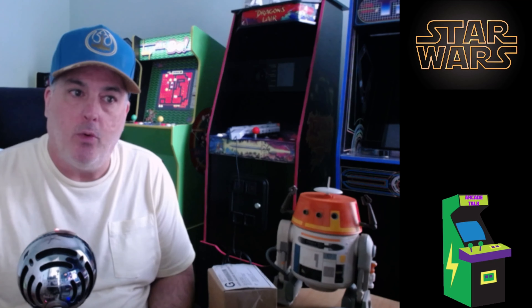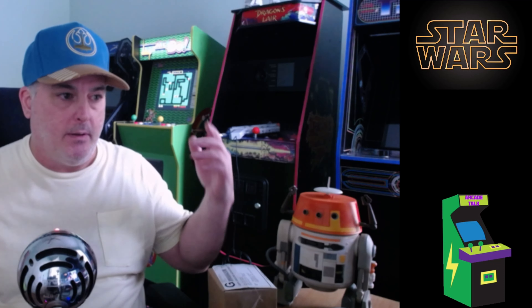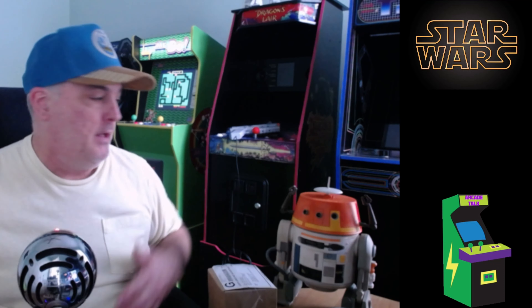What's up everybody, another arcade talking Star Wars review coming at you. Hope you're having a great morning, afternoon, evening, or night wherever you're at in the world. You can see something to do with Star Wars again today.